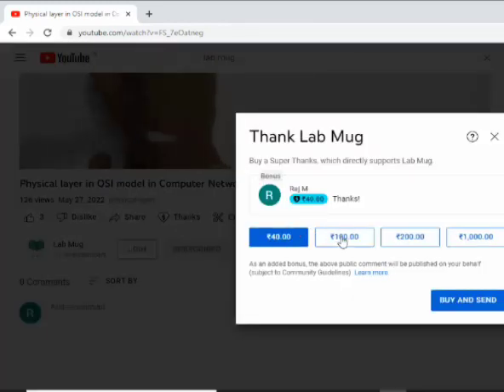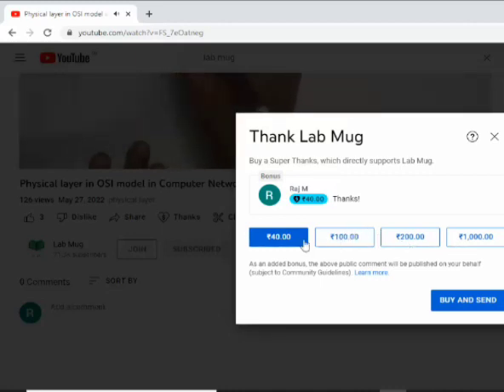Thanks to your display on every video. I showed you here 40 rupees color, and I also printed colors in different amounts.